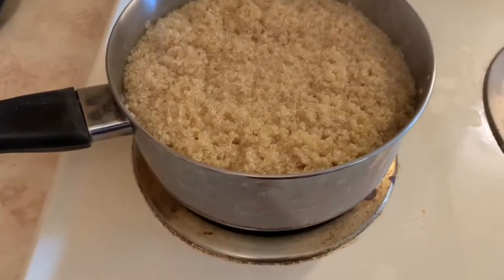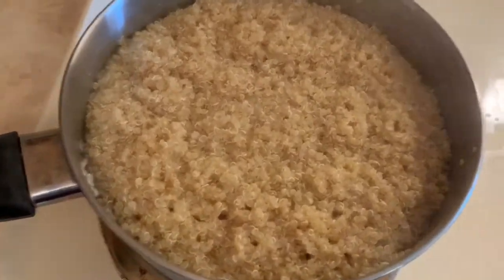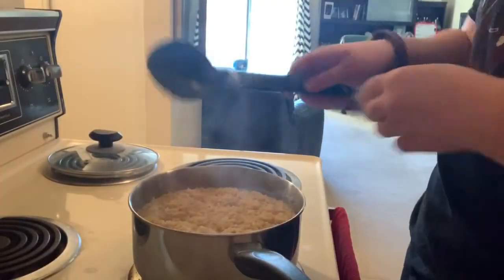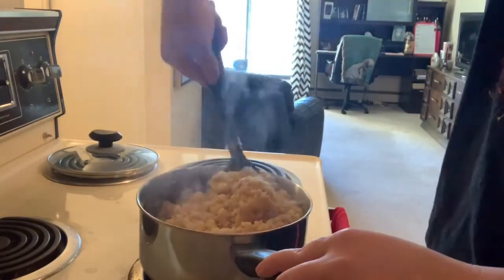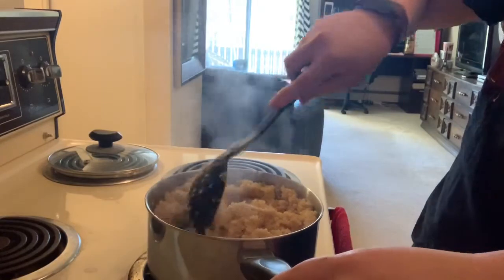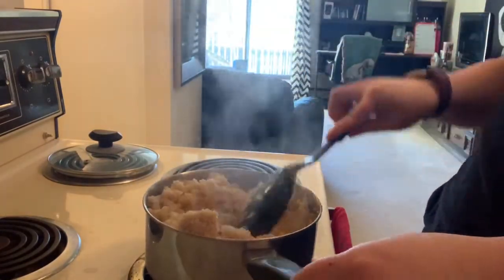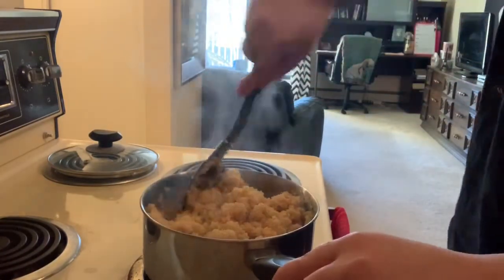Okay you guys, thankfully I only made half a cup because look at how much it expanded. I'm so happy — this looks actually like quinoa. I didn't mess it up, I didn't burn it, I didn't overcook it. I don't know what I thought was gonna go wrong, but I thought something was gonna go wrong.